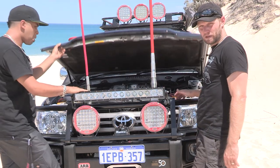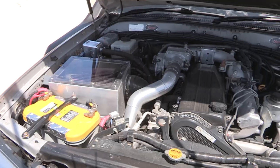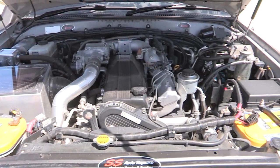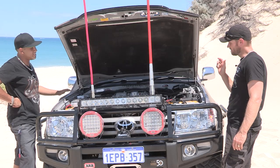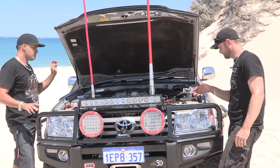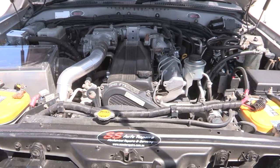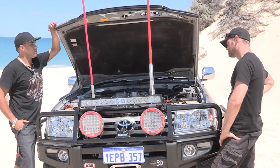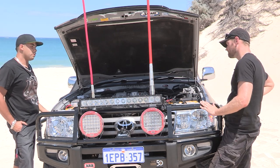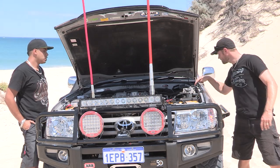Now we're going to look inside the bonnet. She's running out of room at a rapid rate — this is far from stock. Which one is your second battery? Second is that one over there. The 1HD-FTE comes with twin batteries already in them — you just get the isolator and off you go. How do they run before you have the isolator? In parallel, which is not a very good setup — if one's empty they'll just level out. You've got two fuel filters here — that's your factory one and that's your Fuel Manager.